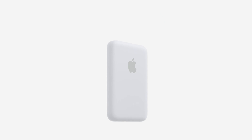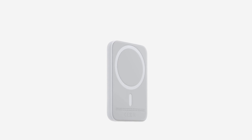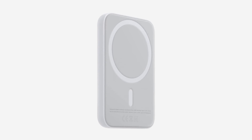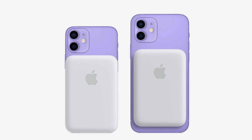You'll be able to recharge your iPhone without connecting any wires, with up to five watts of power. It's not going to be super fast, but it'll get the job done, top off your iPhone and keep it running when it's low on battery. Here's what it looks like on both the iPhone 12 mini and the regular iPhone 12.